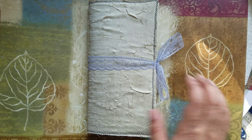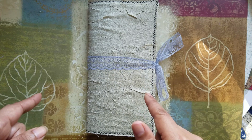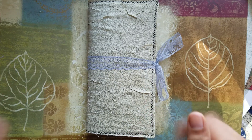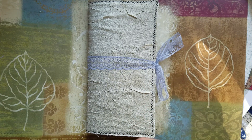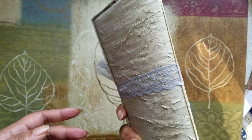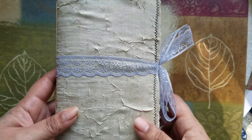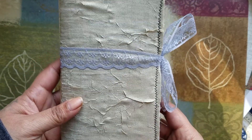Hi everyone, it's Aaliyah back with the Project Share. I finished this last night but I was so tired I couldn't put the video up, so I'm doing it this morning. I'm not sure about my lighting today because it's really bright outside but it's kind of dark in here, so hopefully it does turn out okay.